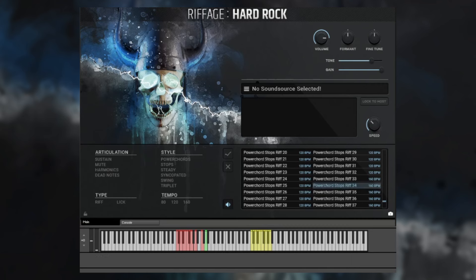These stop riffs were actually included based on user feedback. Something that people requested with Riffage Metal were some phrases with more breathing room, so it wasn't just constant playing. One final note is that just like with Riffage Metal, you get all of these phrases as WAV files as well. So if you want to load them in a different sampler, chop them up, or manipulate them in some way, you can do that.